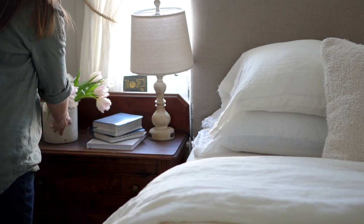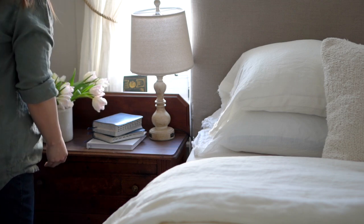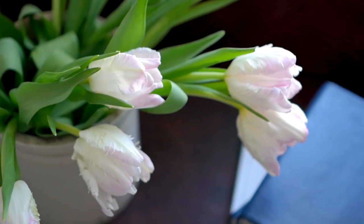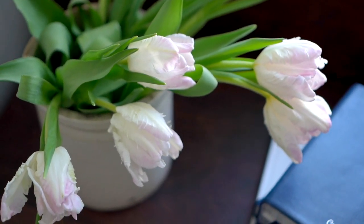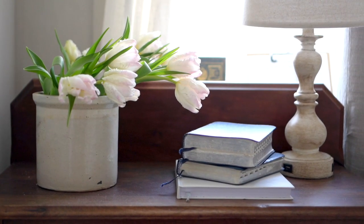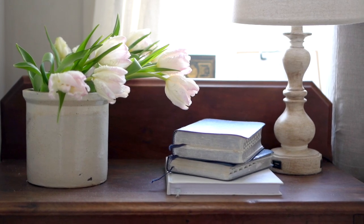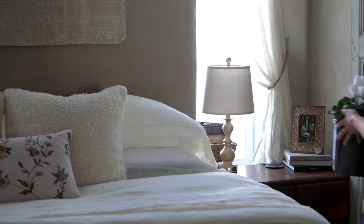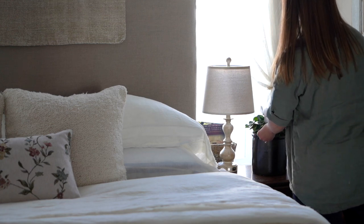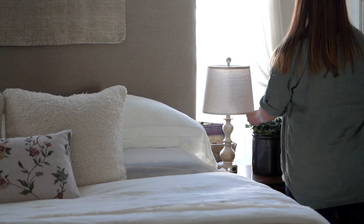Now it's time to add those fresh flowers. I love a bit of light pink, so I put those on my side with my scriptures and my journal — so cozy and ready for me to just crash. It just feels so good. On my husband's side, I put this beautiful plant that blooms during the winter months. It's just beautiful. I hope I can keep this one alive.